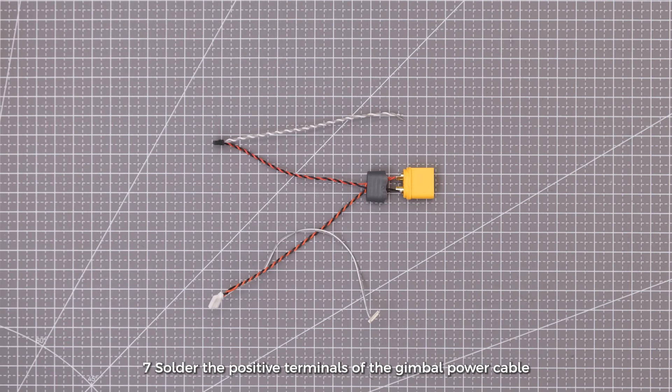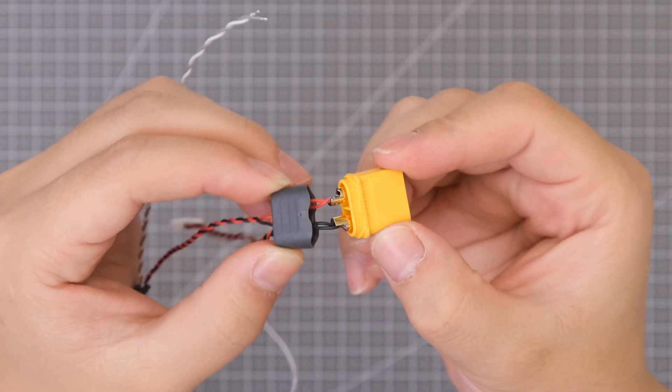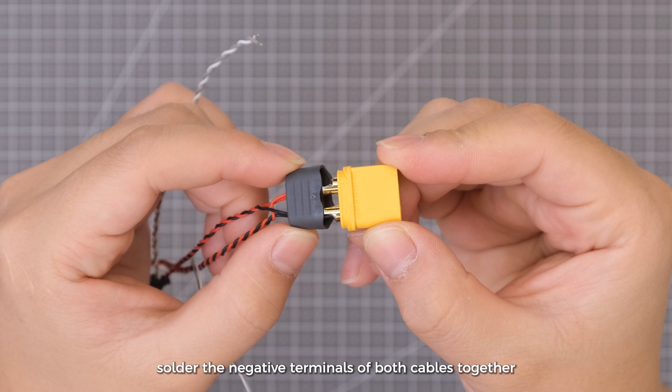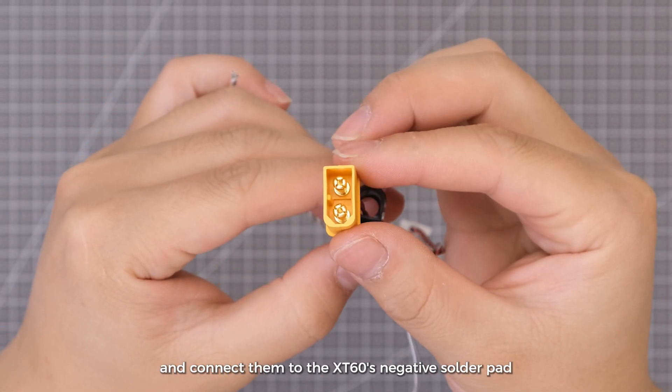Step 7: Solder the positive terminals of the gimbal power cable and the VTX power cable together, then connect them to the XT-60's positive solder pad. Likewise, solder the negative terminals of both cables together and connect them to the XT-60's negative solder pad.